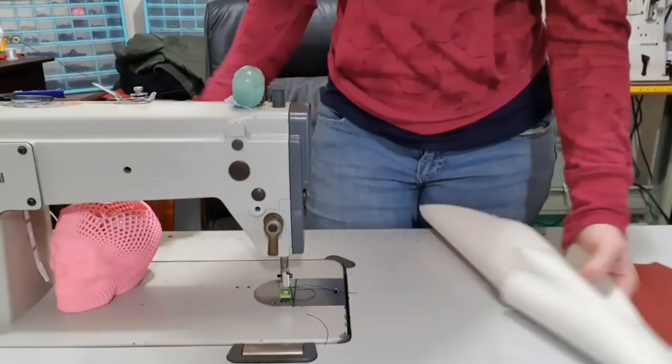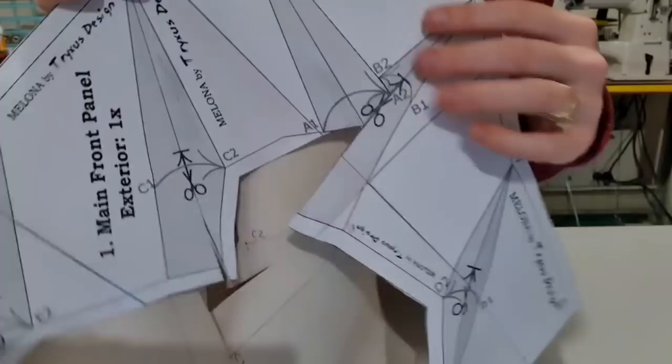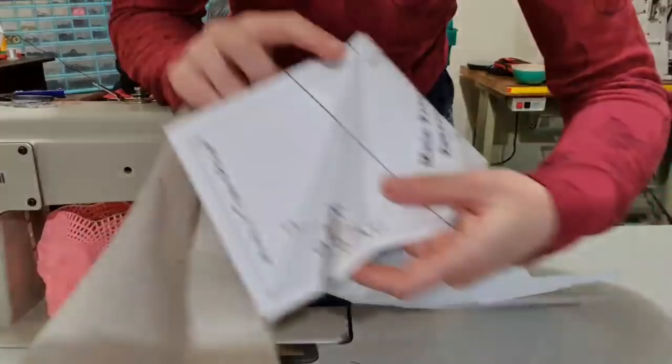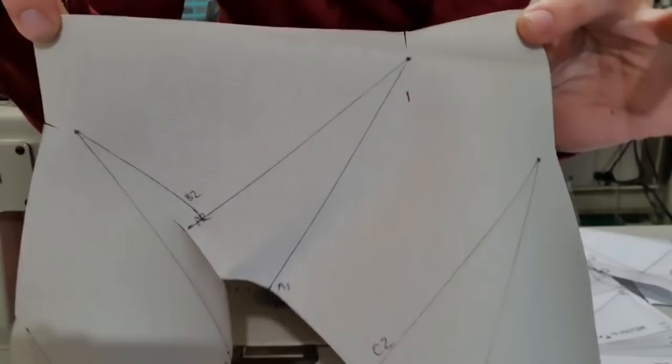This will be the third time I've tried to start this video because people keep calling me and showing up at my door. But I have taken the pattern, and on it there are these lovely little cut lines. You need to cut up and then stop at the thick line that goes across — very important to stop cutting here and not go all the way up. The pattern also has a shaded area labelled E1, E2, A1, A2, etc. I have transferred all of that information onto the back of my piece.